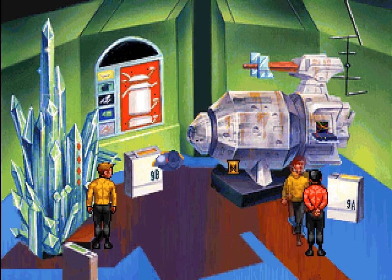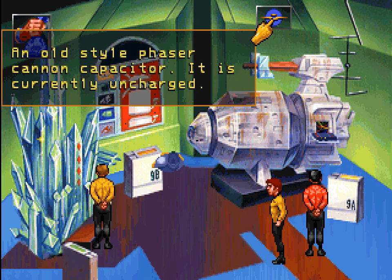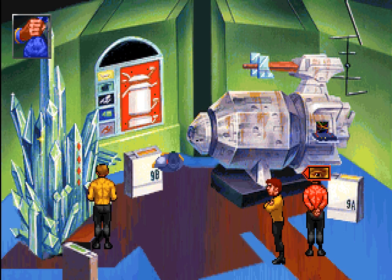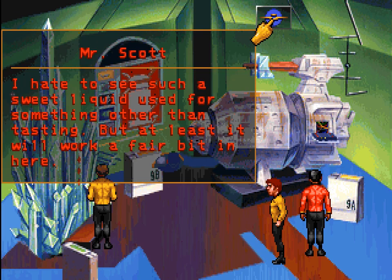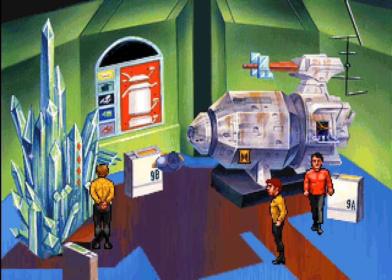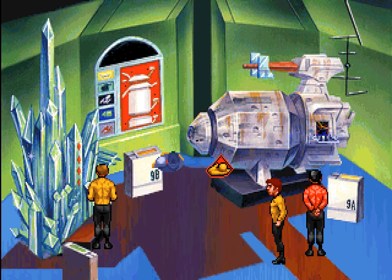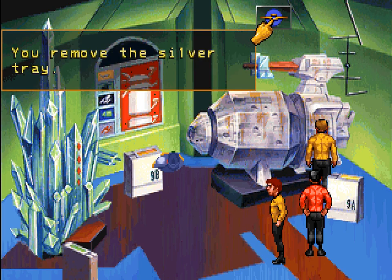All hooked up and charging, Captain. An old-style phaser cannon capacitor — it is currently uncharged. Seems to be taking a while. Maybe we need a little bit more fuel. I hate to see a sweet liquid used for something other than tasting, but at least it'll work a fair bit in here. All right, maybe that will do the trick. There we go. All ready to go, Captain. Okay, we got a charged capacitor. We actually also need the silver tray back. You remove the silver tray.